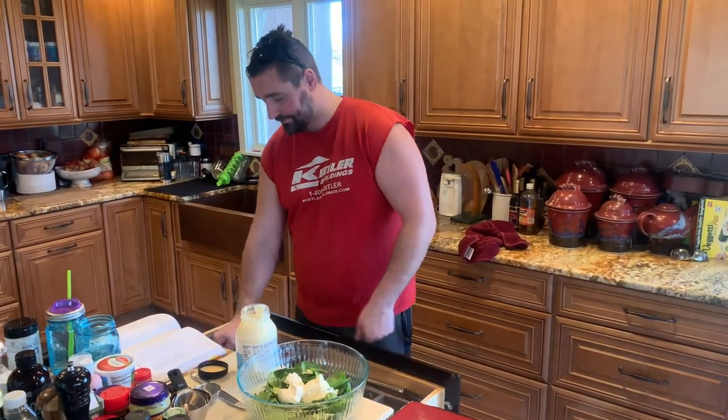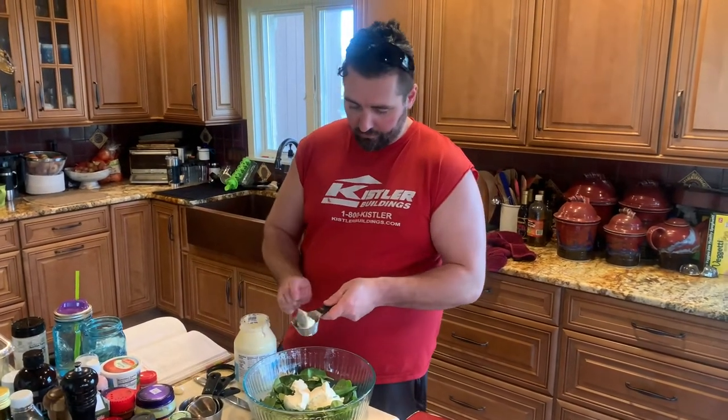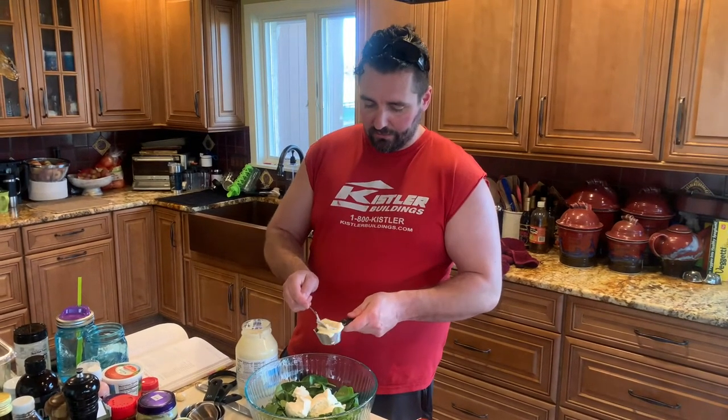Add a cup of mayonnaise. Why do we need mayonnaise? Because mayonnaise is good for keto people.